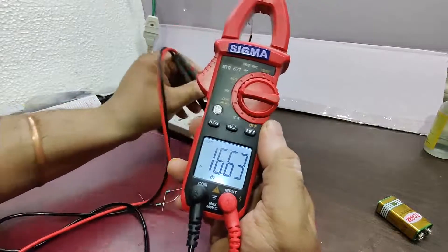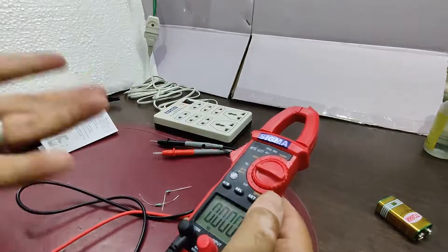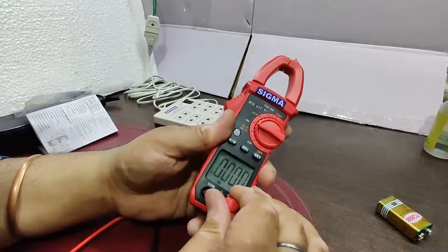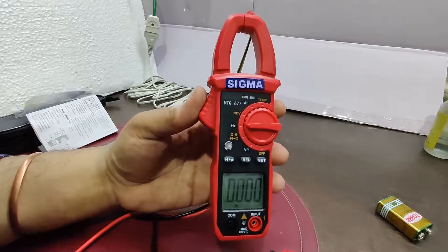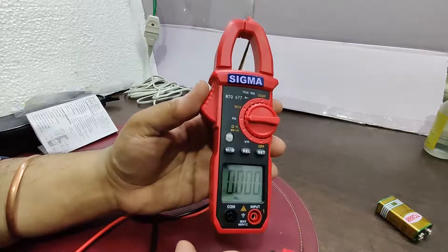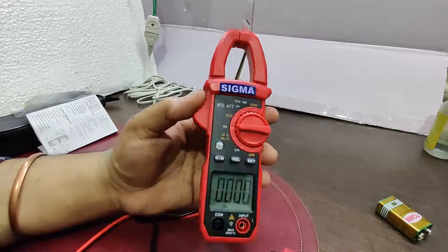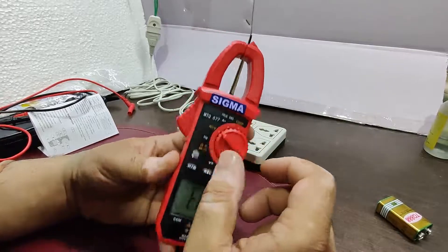In frequency mode, it is showing 49.8 Hz for the line frequency, which is correct for India where the frequency is around 49 to 50 Hz. Now I'll move on to the NCV part and give a detailed demonstration of how to use it, and then we'll go to the AC current measurement.